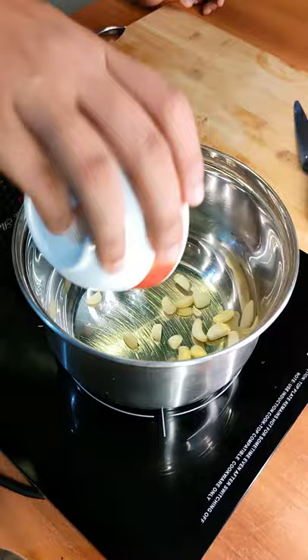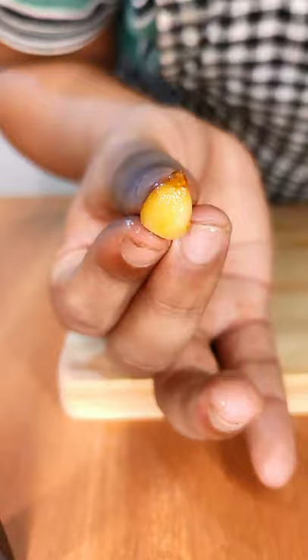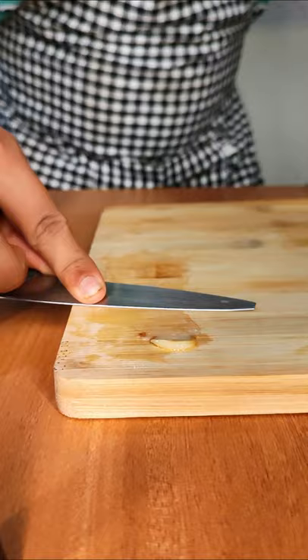Then add a lot of olive oil so that all the garlic cloves are submerged. You're going to cook this on a very low heat for 35 to 40 minutes. This is basically a confit garlic, and it is so soft that you could literally spread it. You could use the same oil to store the confit garlic.